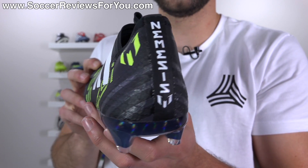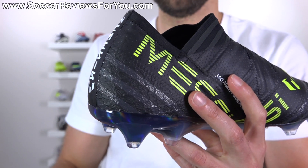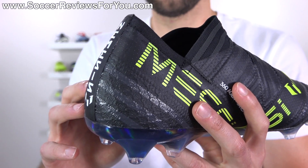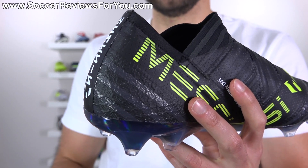You'll also find Agility Knit 1.0 in the heel area of the shoe, but considering this is backed by a hard internal plastic heel counter, the material on top honestly doesn't matter — you just feel the hard plastic heel counter.